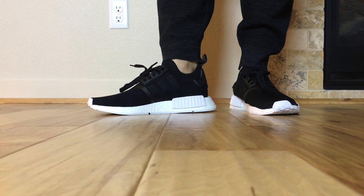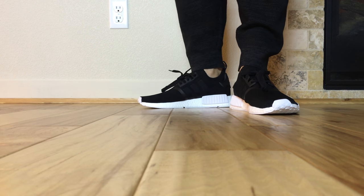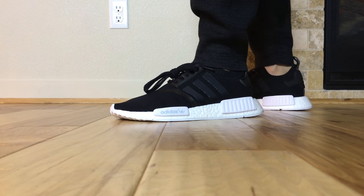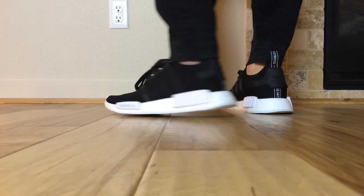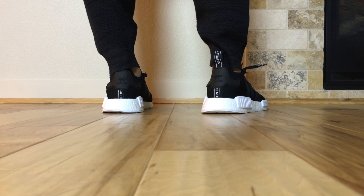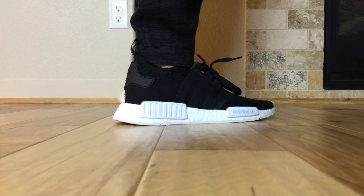These Prime Knit versions are $170 retail. They also have other versions at $120 and $130, depending on the materials. Also, at the end of the video, there'll be the chukkas — the suede chukkas on feet.